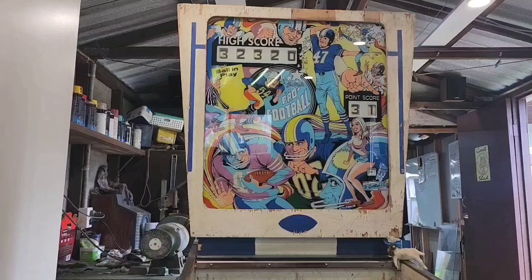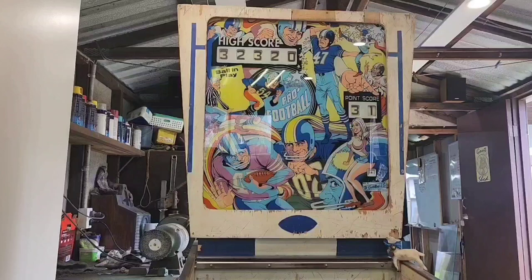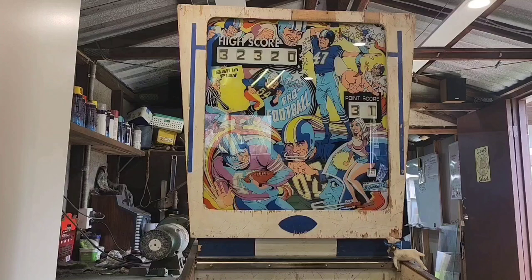G'day viewers, welcome to another super helpful, super cool repair video from the Goat Shed. Today we'll be talking about Pro Football. We did do one of these last year, but this one's just come in for a repair - more of a tune-up. It had a few problems, and we'll go over those and then commence the troubleshooting. I'll show you a little bit about what we've done to it firstly.